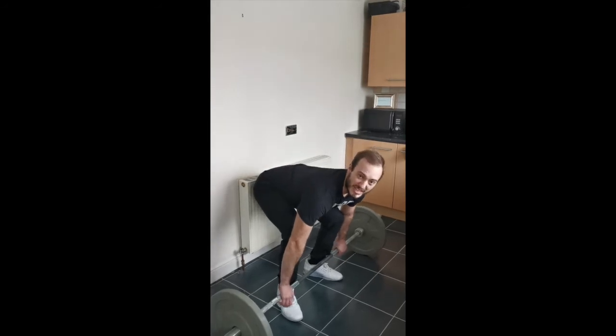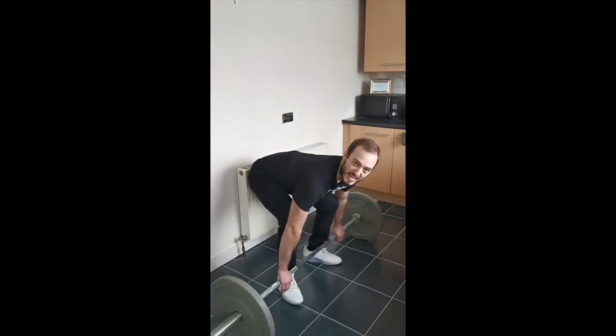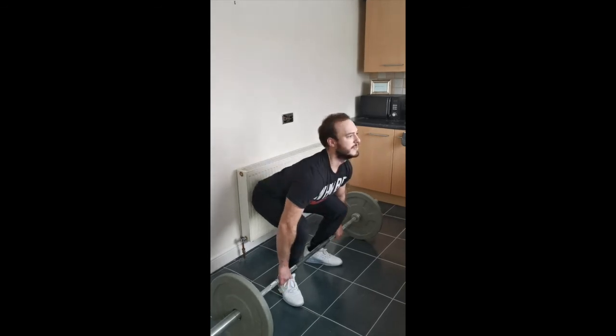If you want to make it a little bit more challenging, a little bit more specific, you can add an aggressive pull at the top and still keep that slow eccentric. So once more.